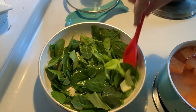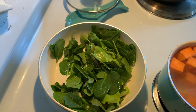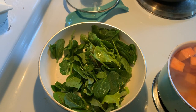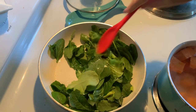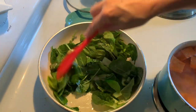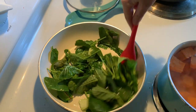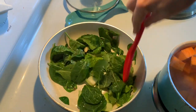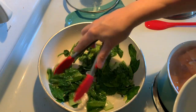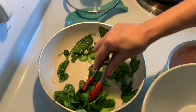These greens are going to cook down a lot. Just a little salt — and they're going to be done before we know it. Now our greens are nice and wilted and done, so I'm going to remove them to a bowl.